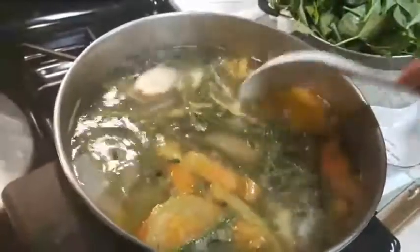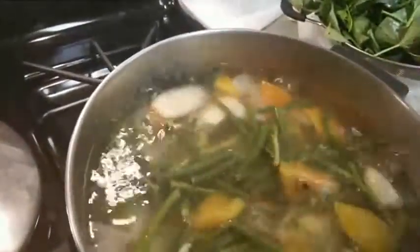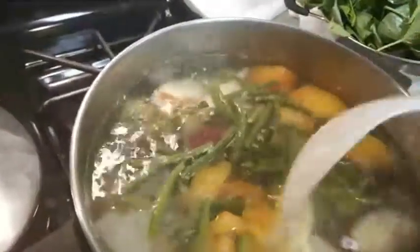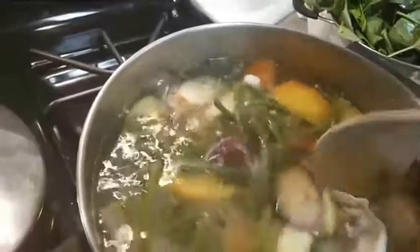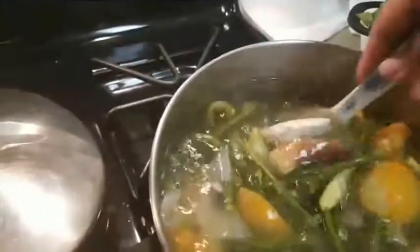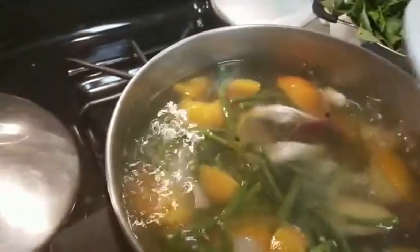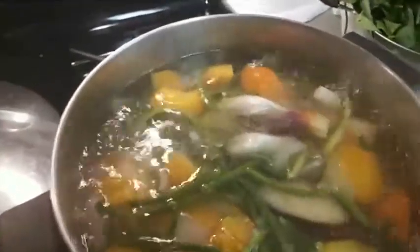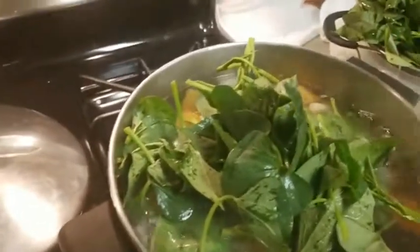All these veggies look delicious and fresh! With fish, the way to tell if it's already cooked — since I have the head here — if the eyes are bulging out, it means the fish is cooked. It's pretty much bulging out, so the fish is good.